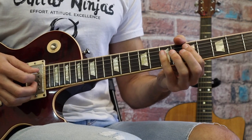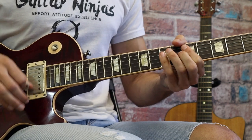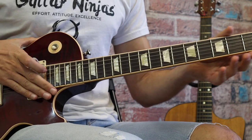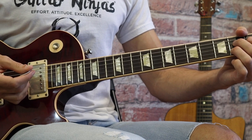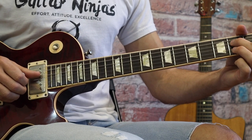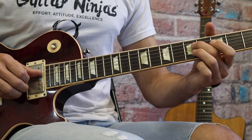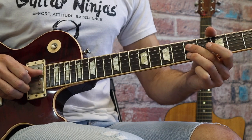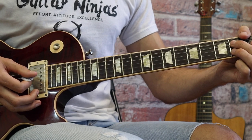After the solo, you have the re-entry of the guitar with harmonized lines in A. He's playing the second fret of D and the second fret of B, then the fourth fret of D and third fret of B, then fifth fret of D and fifth fret of B, then seventh fret of D and seventh fret of B, then back to the fifth fret.